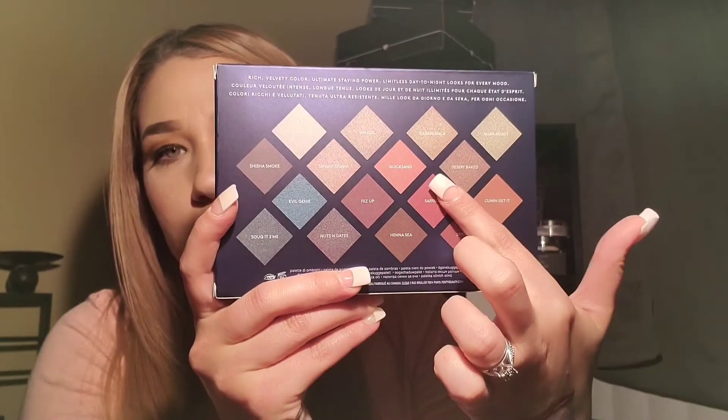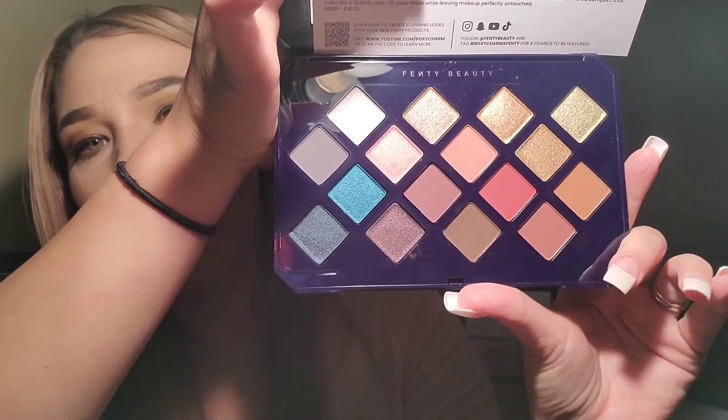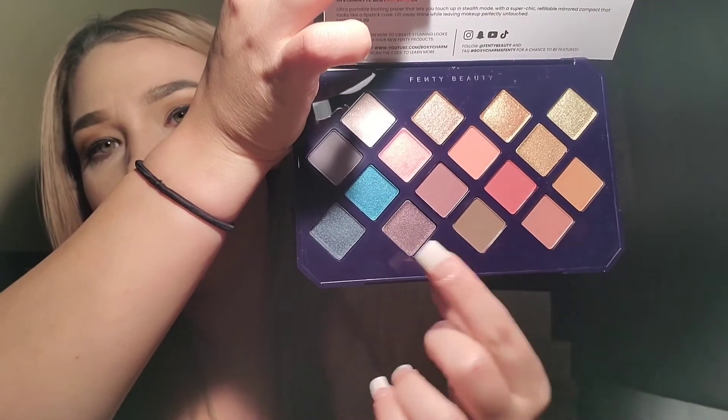We all know we were getting the Fenty Beauty by Rihanna palette, and these colors are freaking gorgeous. I love that they're all laid out in diamond shapes. Let's go ahead and open her up and see what they look like in person. The packaging is super stunning and super cute - I love her packaging. It's so much prettier in person. My eyes went straight to this green and that blue - oh so pretty! We are definitely going to do some looks with this, so I'm happy about getting that as well.